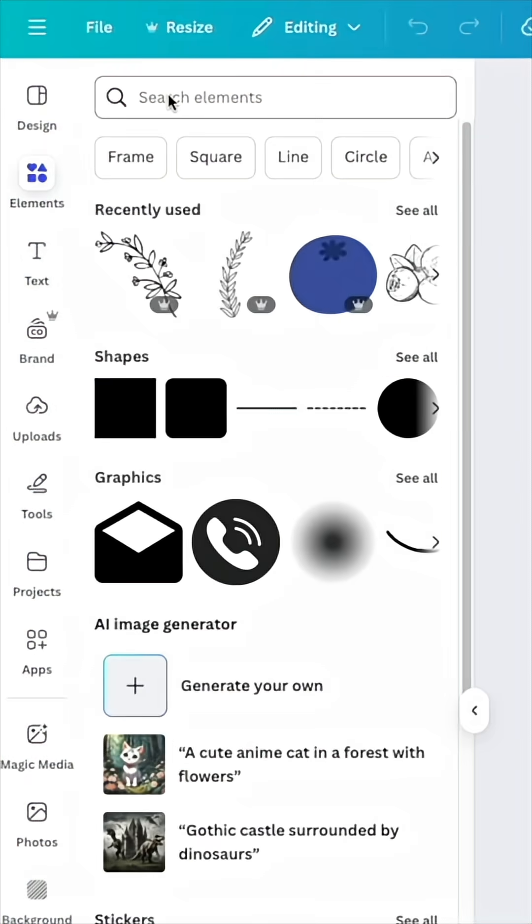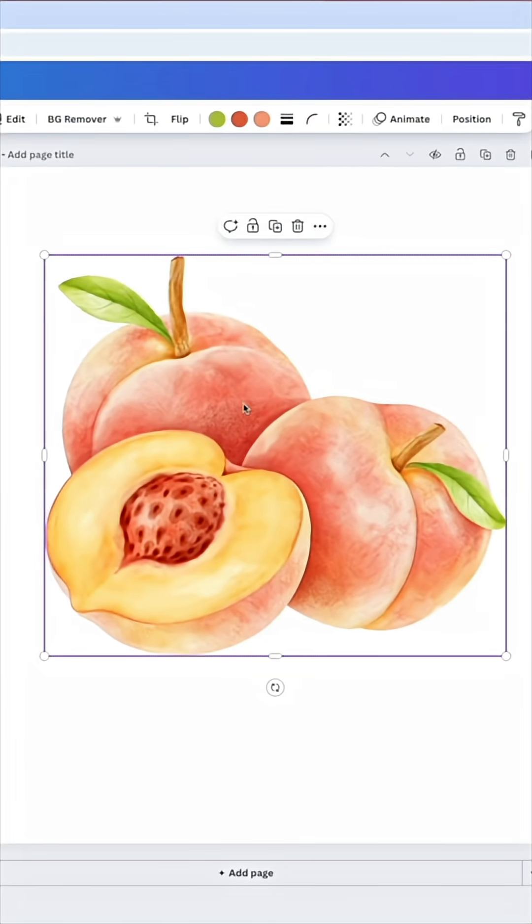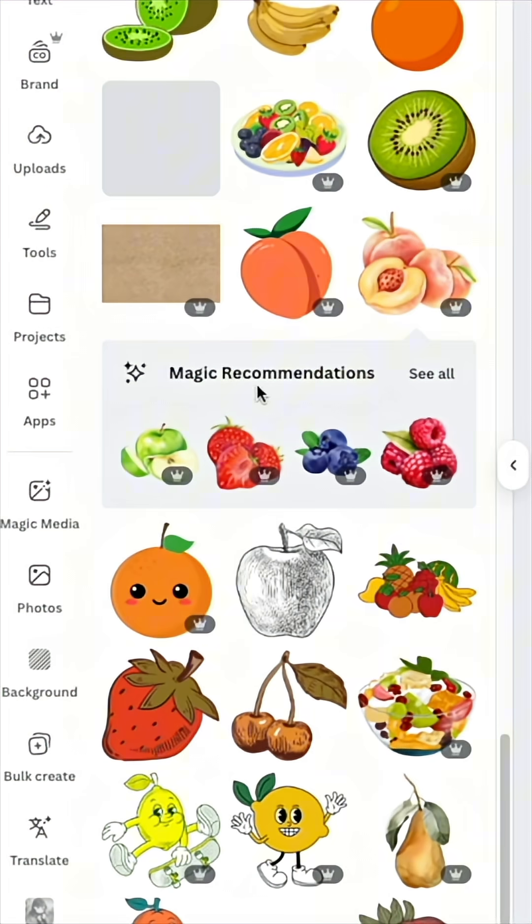We're going to go to Elements and search vintage fruit. This one is a great one — it has that nice watercolor look, it's kind of faded. If we hit Magic Recommendations we can see all the similar options.